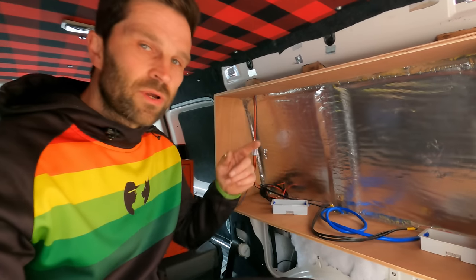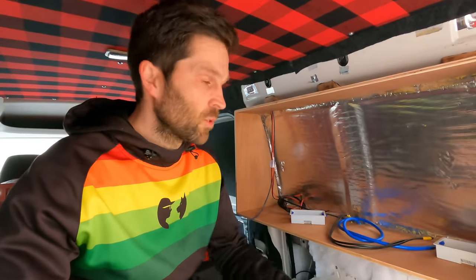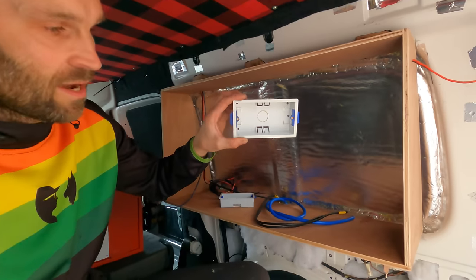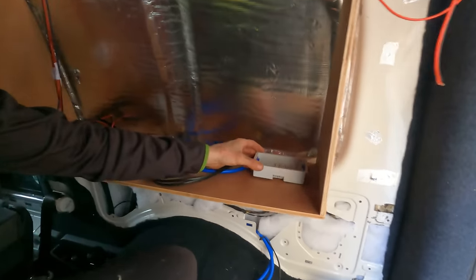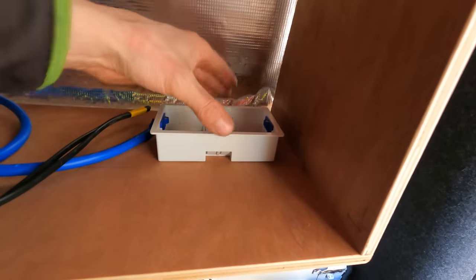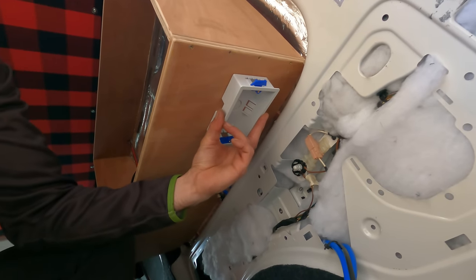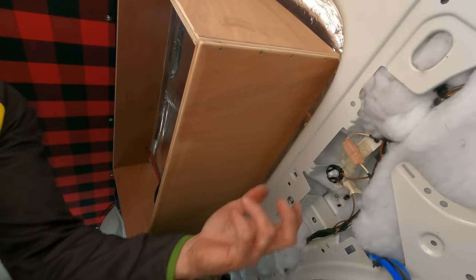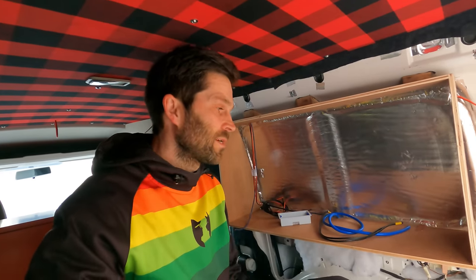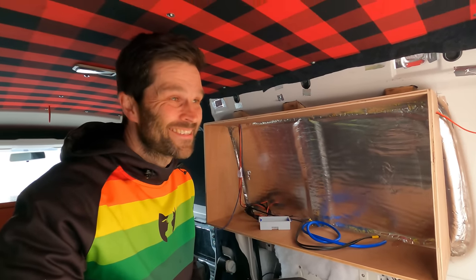I wanted to have a double socket nearer the back of the vehicle so if you're out the back you can plug something in - power tools, a kettle, anything like that. I've decided to get one of these boxes and attach it here on the other side. The cupboard's going to come to about here so there's space for it to go in. I'll just cut a hole and slot it in there to allow a couple of plugs at the back, out of the way where you can't see it.